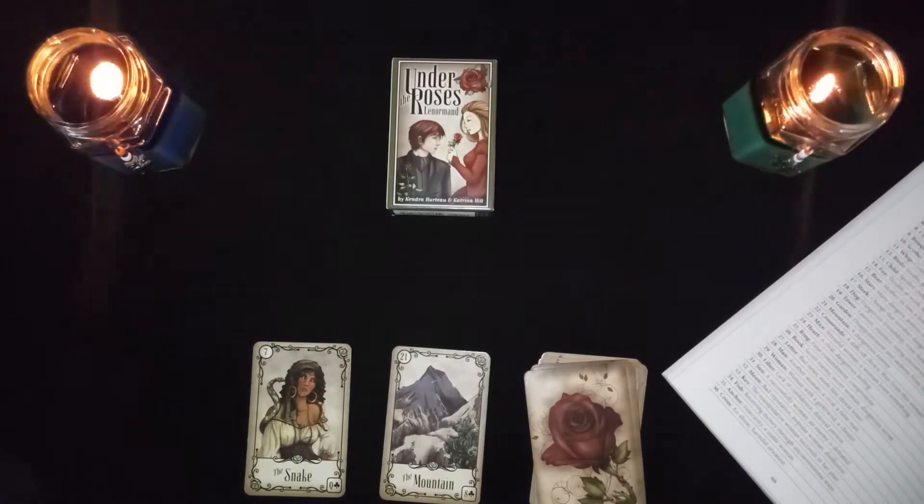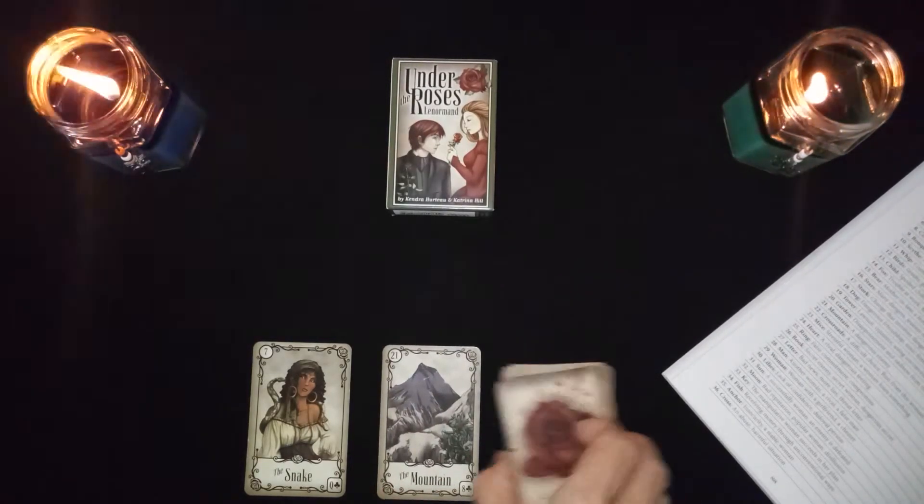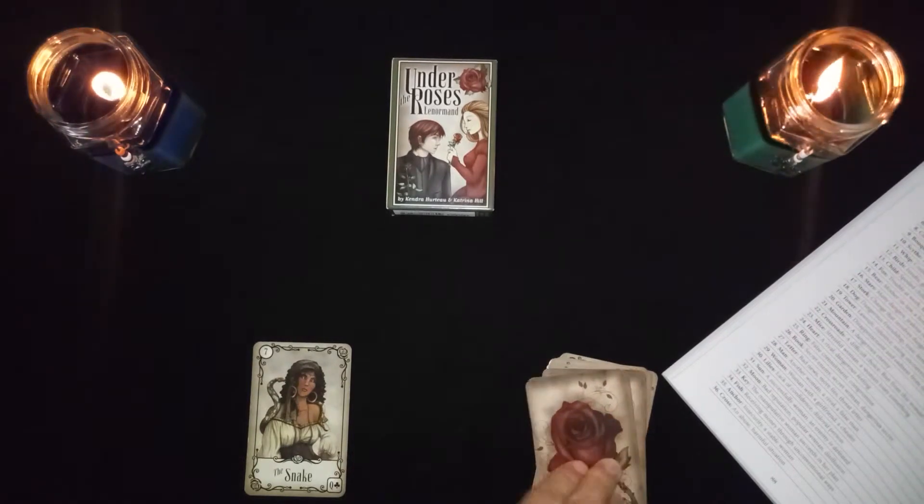The snake in combination with the mountain is a dangerous enemy. Two bad cards side by side — dangerous enemy, be warned.